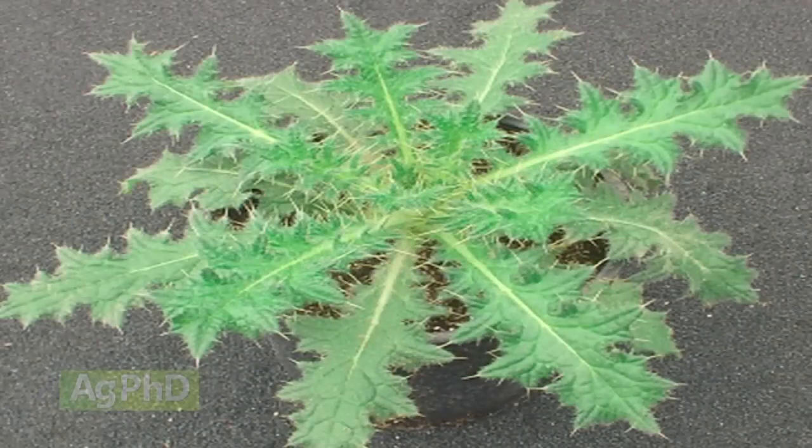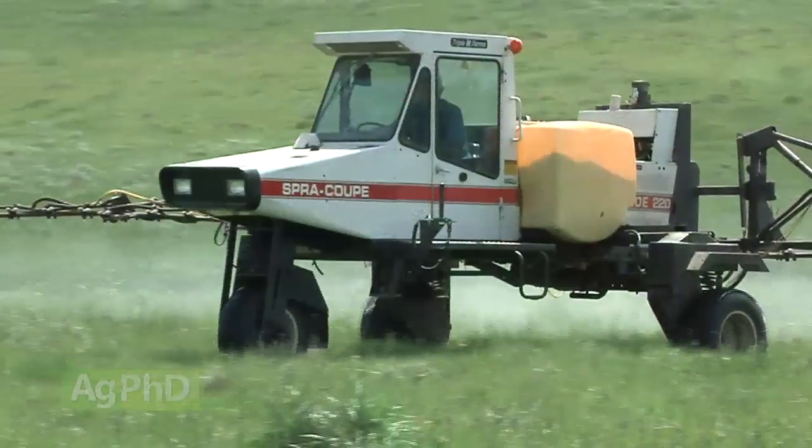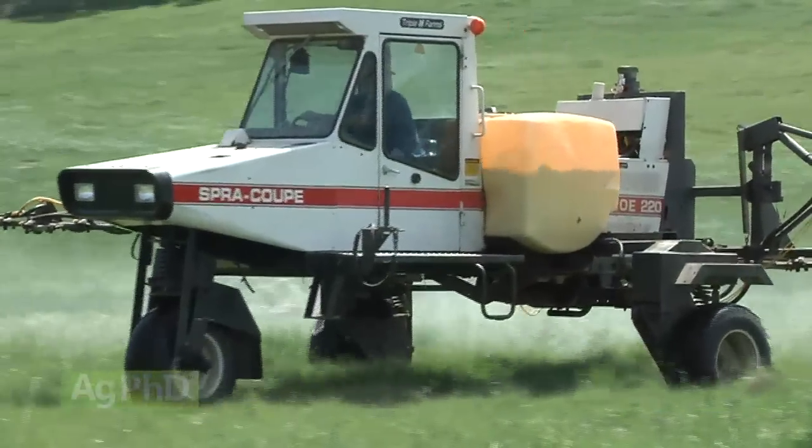So with a biennial like bull thistle, you want to try and hit it the first year if you possibly can. The reason why we're talking about this today is you've got to do it pretty soon. A lot of people think fall is the best time to kill thistles — that's not true at all in the northern part of the country. Late summer is the best time.